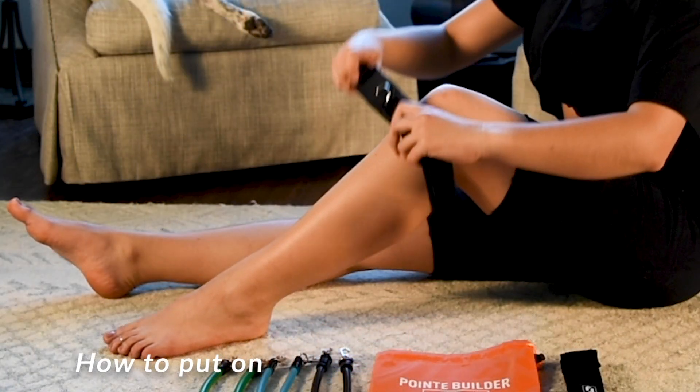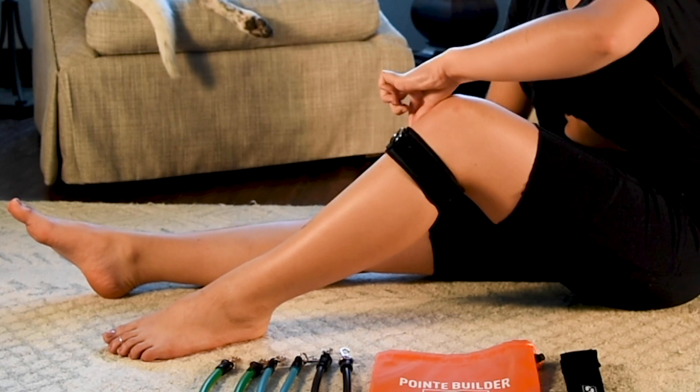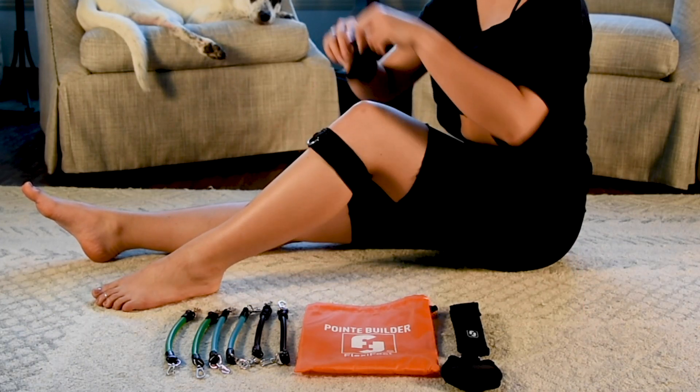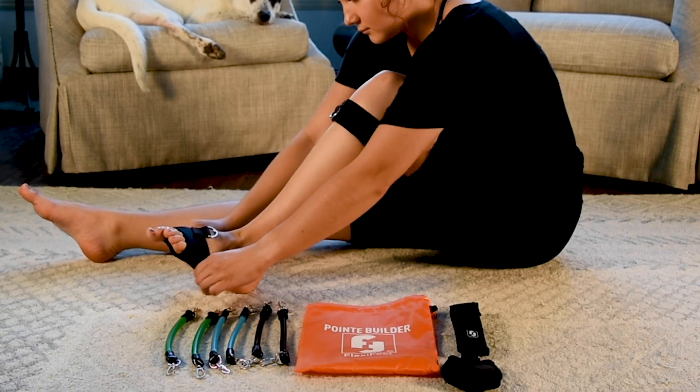Start by taking the knee strap and placing it below your kneecap. Make sure the D-ring is facing forward and the knee strap is secured tightly. Next, place the half sole shoe on the foot with the D-ring facing up and the suede bottom on the ball of your foot.